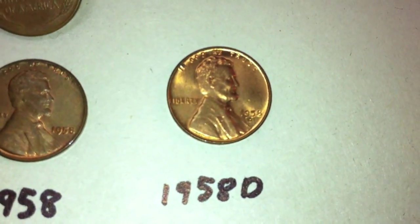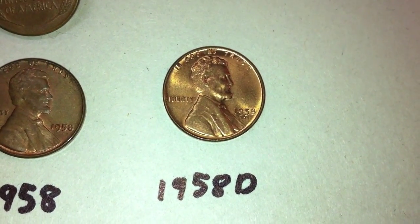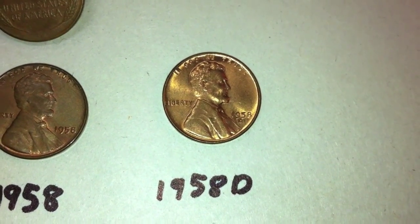This 1958 D is in excellent condition. It still has a lot of mint luster and you can really make out a lot of the details of the coin. So that's a really great 1958 D.